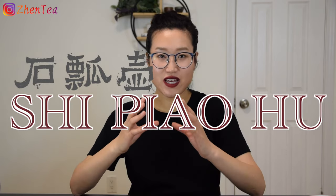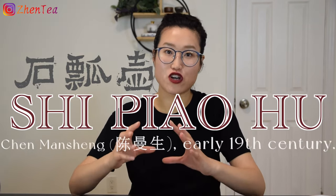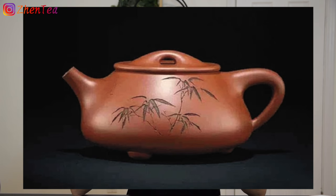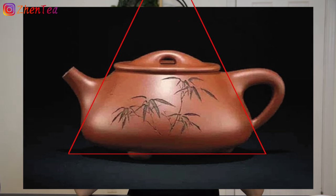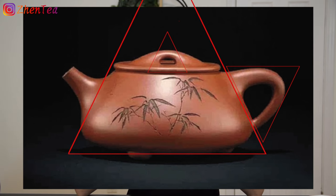The next shape is Shi Piao Hu, first created by Chen Man Shen in the early 19th century. At a glance you probably notice that this teapot is shaped like a pyramid — yes, it plays with triangles. The body of the teapot is a triangle shape, the knob is a triangle, the handle is usually a reverse triangle. To balance and coordinate these triangles, it uses a very flat lid with a short and stubby cylinder spout.